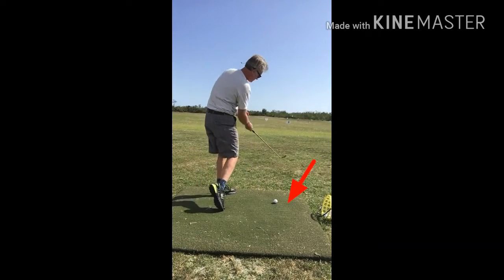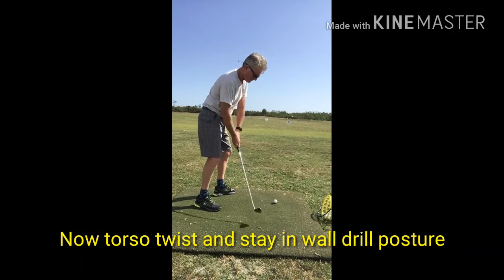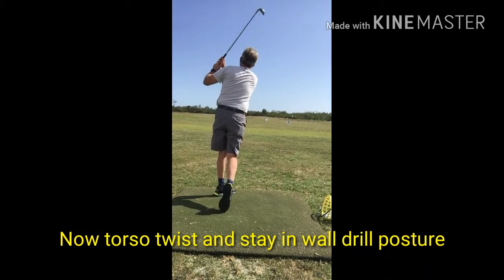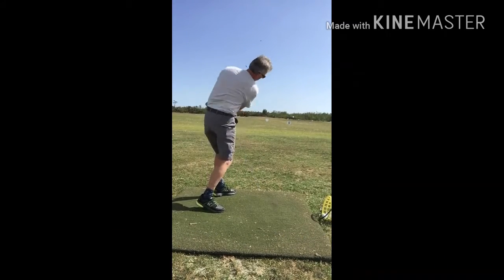Andy, you want to keep that same posture, but you want the ball right where that red arrow was — where the club grounds in the drill. You're not side bending, nor are you doing the torso twist.